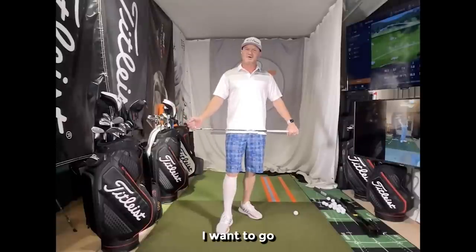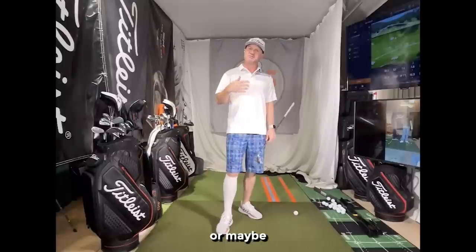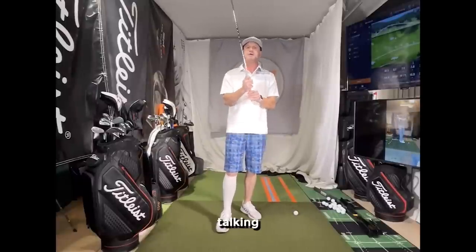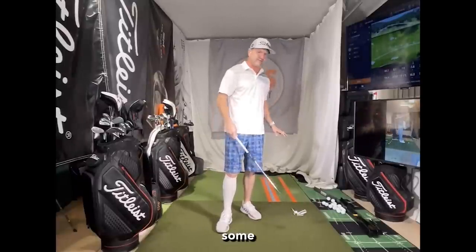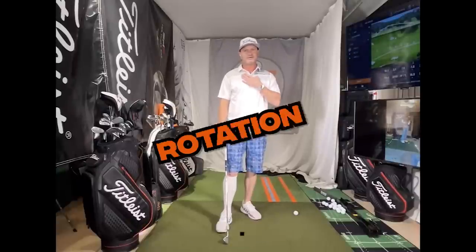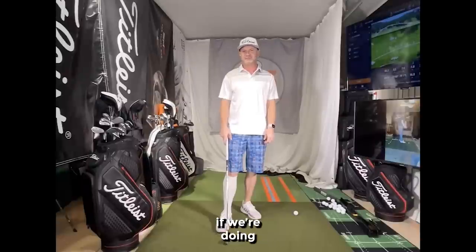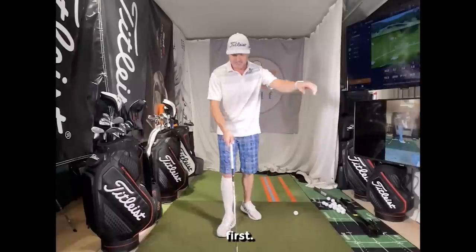Hi friends and golfers, Eric Silver. Today I want to go over a comprehensive golf suite of help for either beginners or maybe those struggling. We're talking grip, posture, alignment, low point, and rotation. You'll be amazed how much these will help you. The golf game can become simpler than we think if we're doing some of these things correctly. So let's talk about grip first.